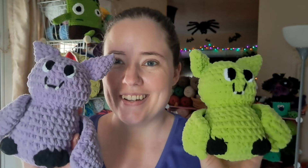Hey guys, welcome back to No Catch a Name. It's me, Ella. Today we're going to make some bats. Look how cute they are. So let's grab our supplies and head over to the craft table and make some cute bats.